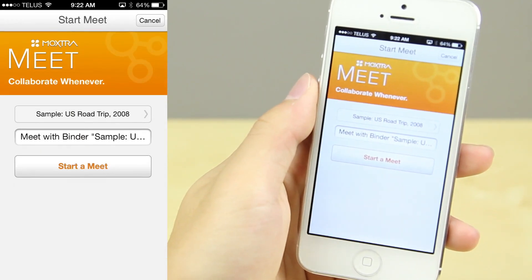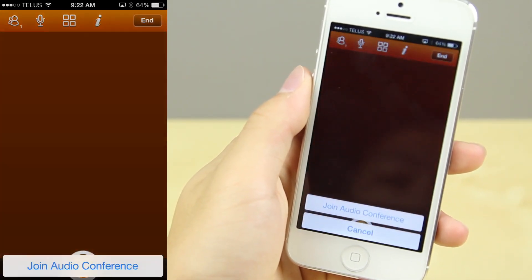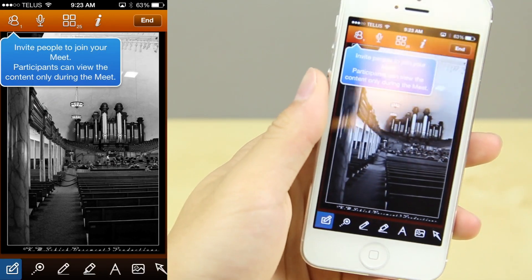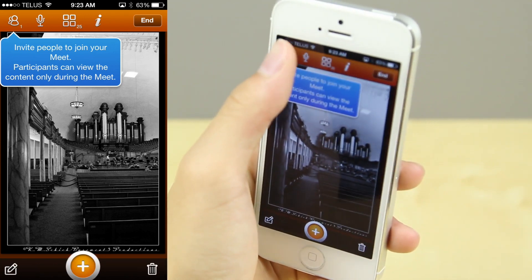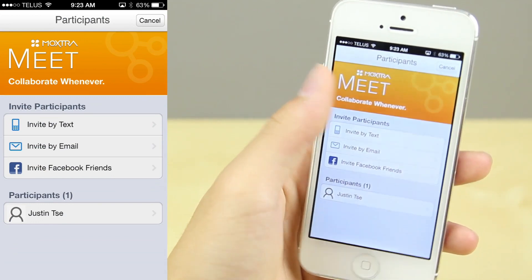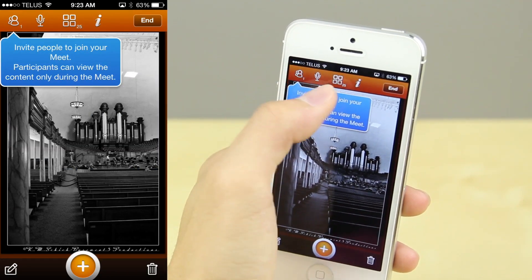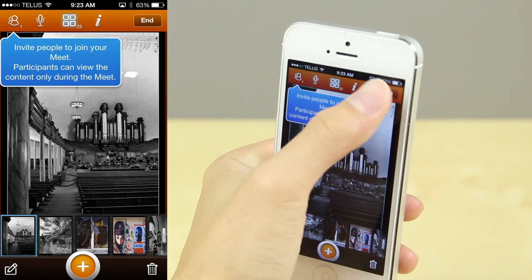You can also set up meetings — if you want everybody to meet at the same time, you set it up and invite people to it. You can also have an audio conference going on at the same time, so it's a bit like a Skype call, but it allows you to work and show people exactly what to do, show your images to family members from a vacation, or similar. It makes it very easy to invite participants, start the meeting, bring up files, and have audio conferencing going simultaneously.